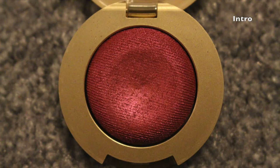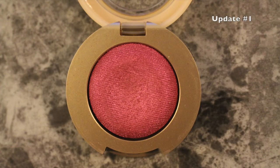The next thing is the Milani Bella Rouge Bella Eyes Gel Powder Eyeshadow. I've only used this about once or twice, so there's probably not going to be any visible signs of use since my intro. But it is a very pretty shade — this is what it looks like right here. I've enjoyed it the two times I did wear it and I'm going to start using it a little bit more.